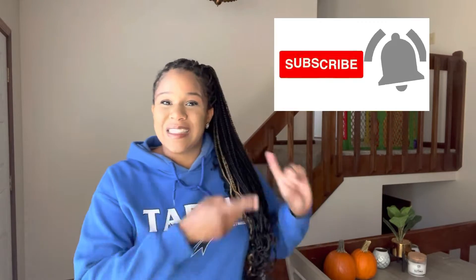Hey guys, welcome back to my YouTube channel. My name is Jasmine Antoine. If you're new here, I'm so happy to have you. If you end up enjoying the content here, go ahead and subscribe.